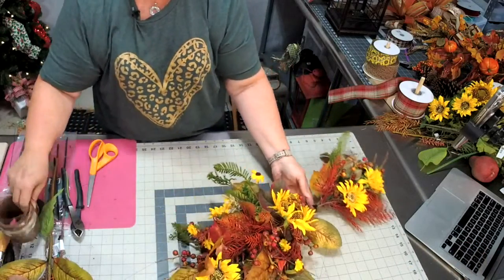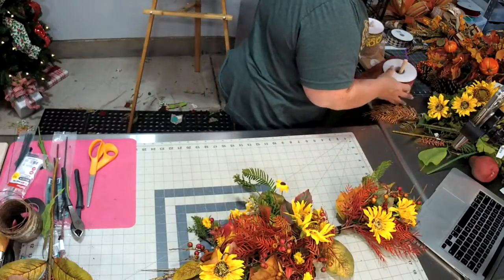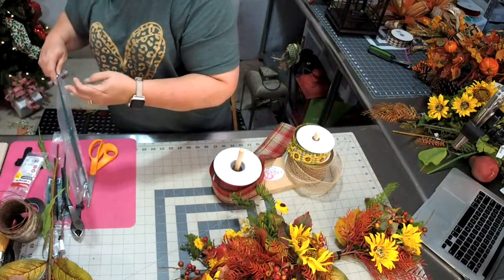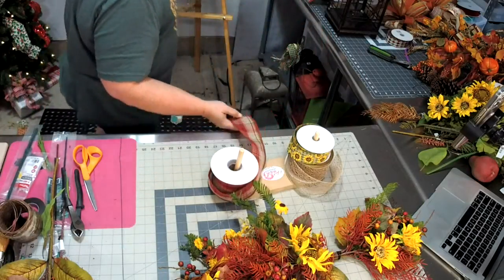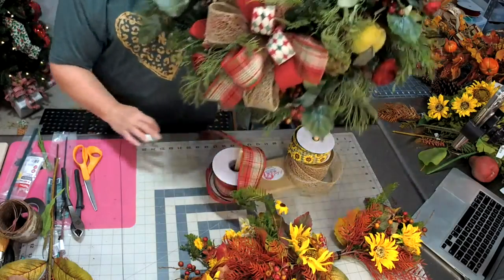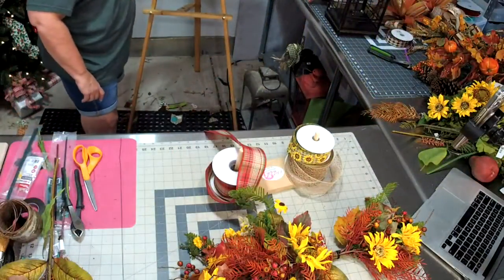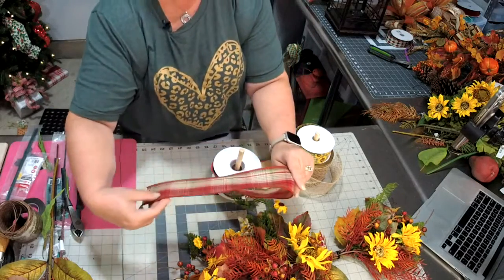Now we get to make our bow. I'm going to use this ribbon — I think it looks really pretty with it — and get my florist wire ready. We used this same ribbon in the Christmas wreath we made last Friday on our channel. I liked that this ribbon looks either fall or Christmas.